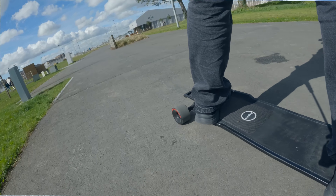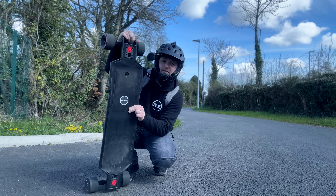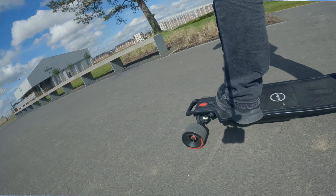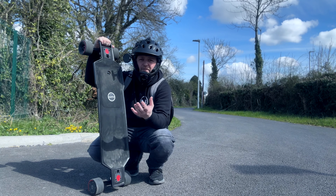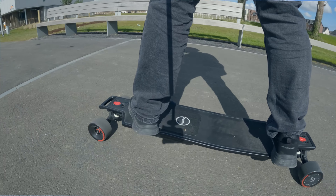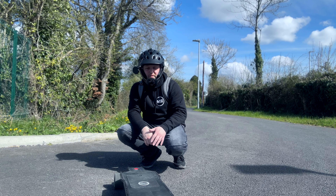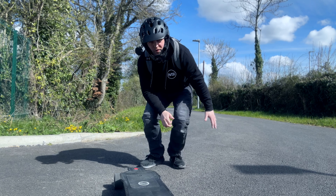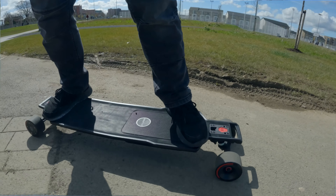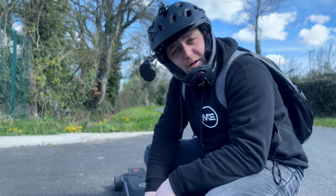Maxfind have done a great job with this board. It's given me the confidence to grow as someone who rides electric skateboards. They've put a lot of thought into it — the handle, the speed, the good IP rating, the braking confidence, the hill-climbing ability, and the range. For all those reasons, they've done a fantastic job with the FF Pro. If you want to check out the latest prices, click the link below. Stay safe and I'll talk to you in the next video.